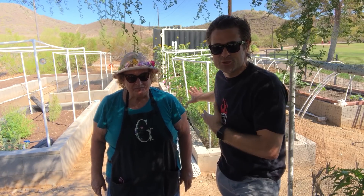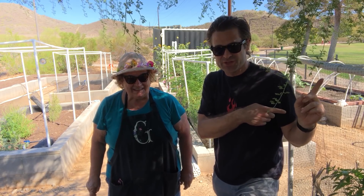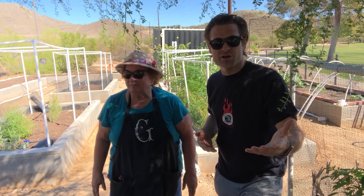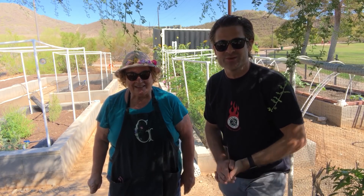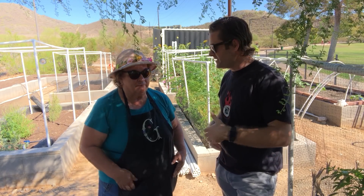We're gonna be taking the moringa trees out of this bed — I'm gonna be bare-rooting them — and we're gonna be taking them down to a different community garden that she's also garden manager of, and we're gonna be planting them along a little row. I'm gonna take you along for that journey today. Welcome aboard!